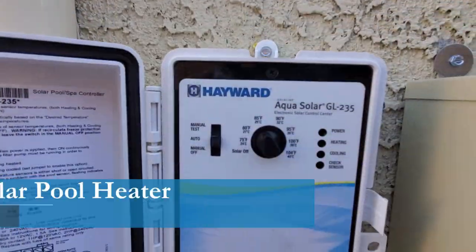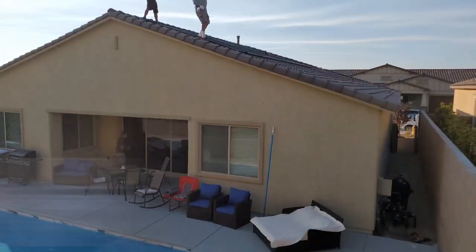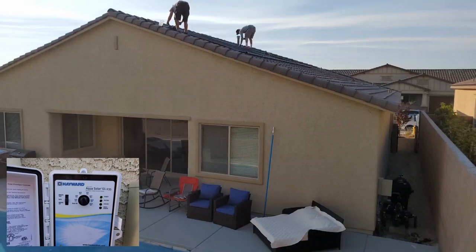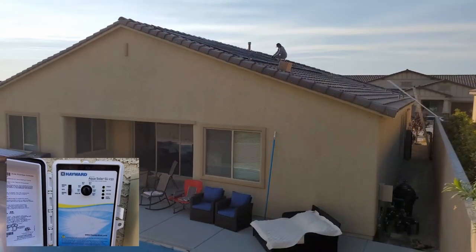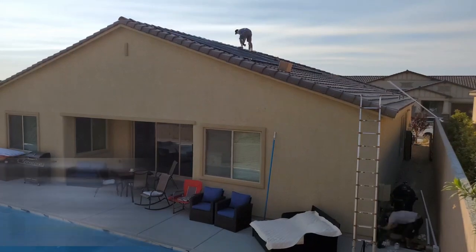There are plenty of solar heaters on the market and nearly all of them share the same features. You can purchase a solar heater without this control box, but I wouldn't recommend it. This control box allows you to set it and forget it — you're definitely paying for convenience.